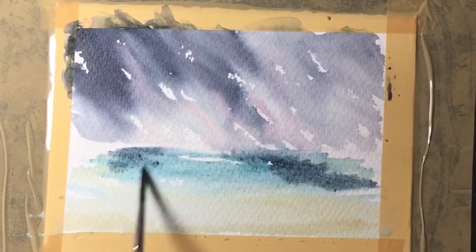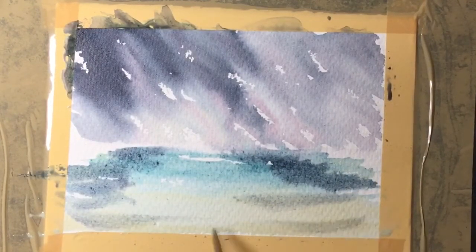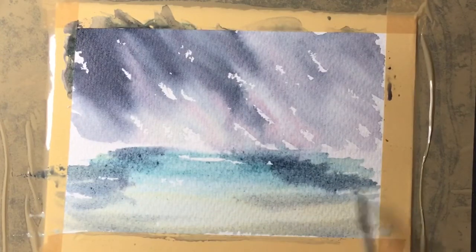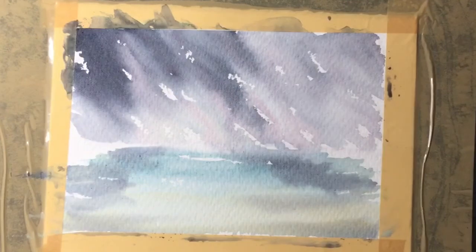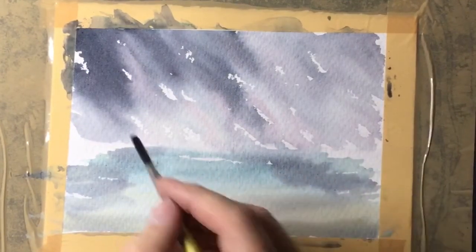I'm going to paint some land either side of this painting, so what I decided to do is mix some blue with a tiny touch of red — that generates a nice shadow colour. I pop that into the sea and need to let that dry. As you can see when it's dry it dries a lot lighter.